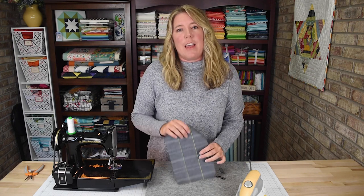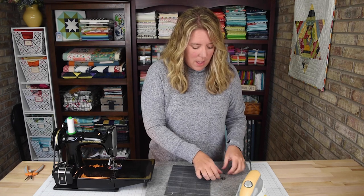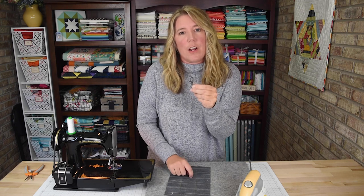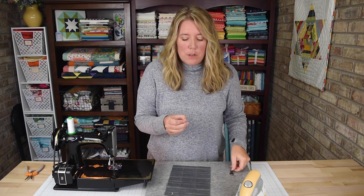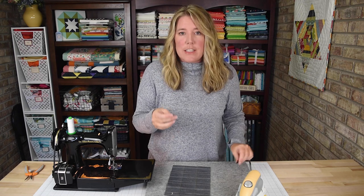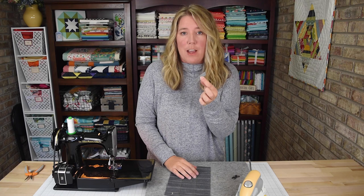What you'll need to make these travel tissue holders is one scrap of fabric that measures six and a half inches by nine and a half inches. And if you're wanting to add the swivel clip, you'll need to purchase the swivel clip. The brand I use is Dritz and I'll put a link to what I purchased in the video description. The D-ring on these clips is a half inch, so you'll need a ribbon or cording that's at least a half inch or smaller. The length that I cut mine was two inches.